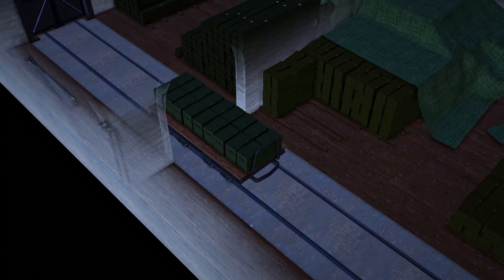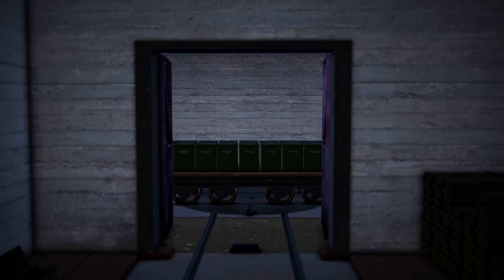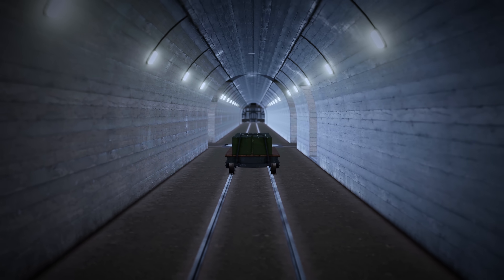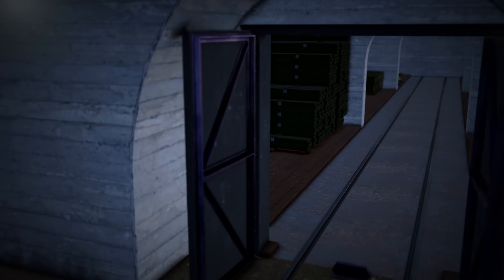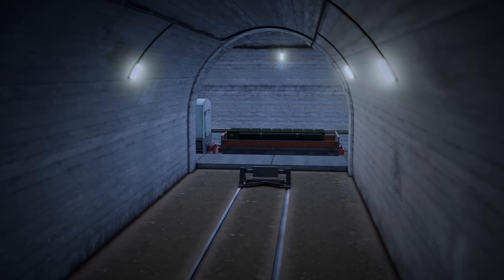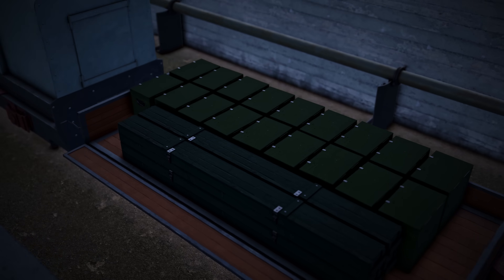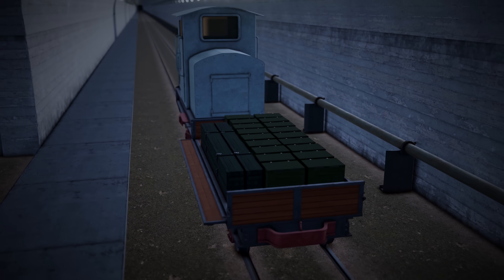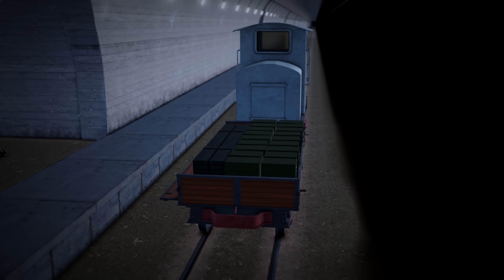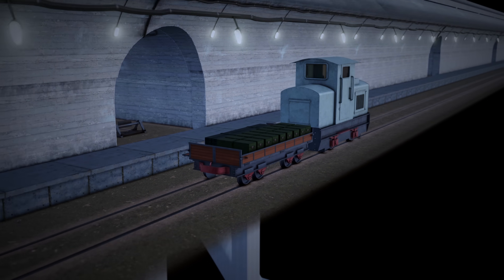Pallets of shells and fuel would have been constantly moved from storage and moved to the lifts using carts. From there they would have had to have been delivered to the reloading crews. Likewise, a daily train would have had to have kept the bunker stocked with fuel, shells, food, tools and spare parts. To maintain 24/7 operation, multiple shifts of men would have been employed in a strict schedule.